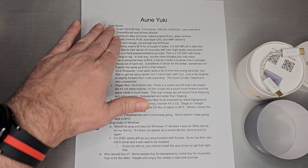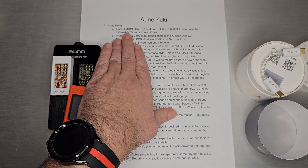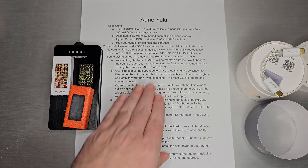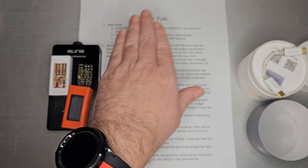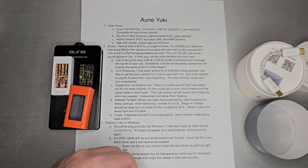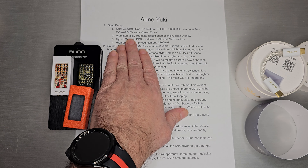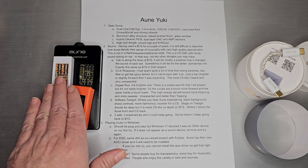We'll begin with the spec dump. This is a dual DAC CS43198 setup with two outputs: 3.5 and 4.4 millimeter. Low harmonic distortion, low noise floor. On the single-ended side, you get about 2 VRMS and 90 milliwatts. On the balanced 4.4 side, you get 4 VRMS and 160 milliwatts. It's an aluminum alloy structure underneath the baked enamel finish, with a glass window.